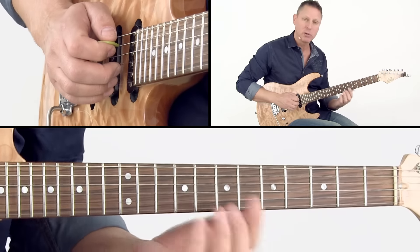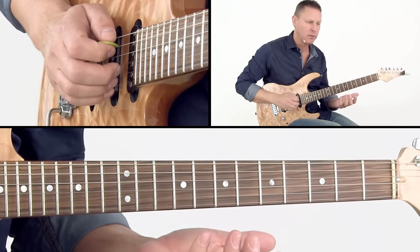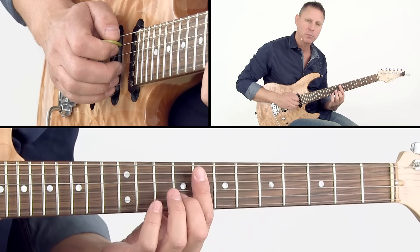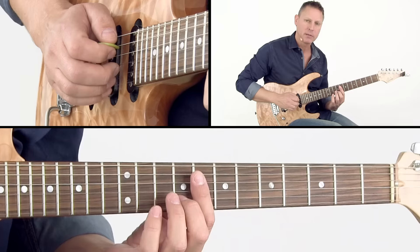Of course on a major 7 chord you can play minor pentatonic in your solo. That also goes for your chord work — you can also play minor pentatonic chords.